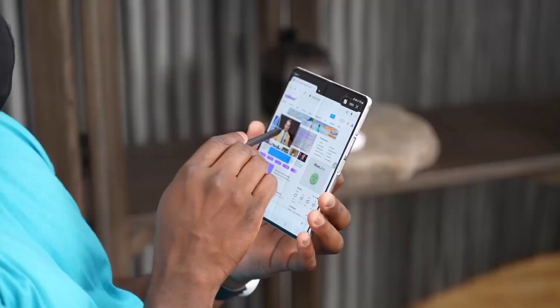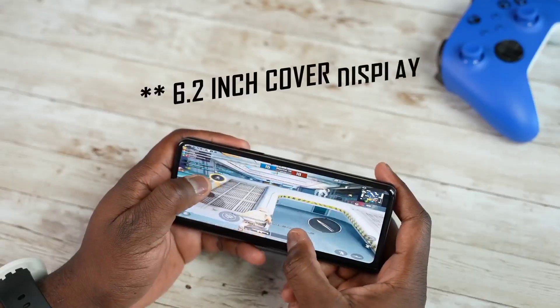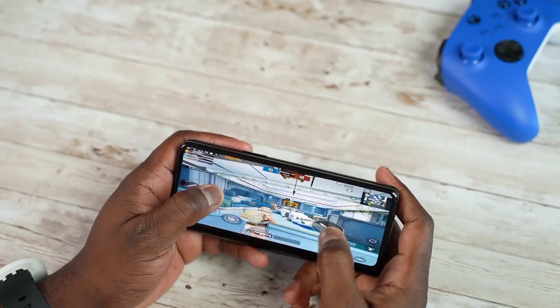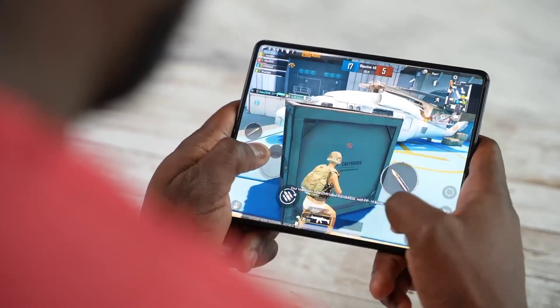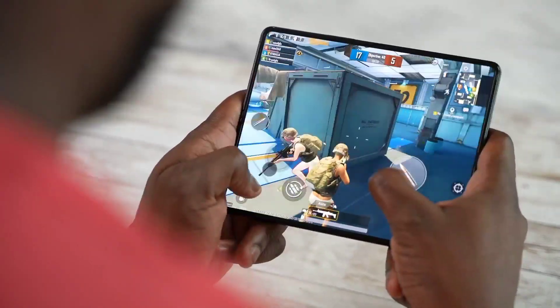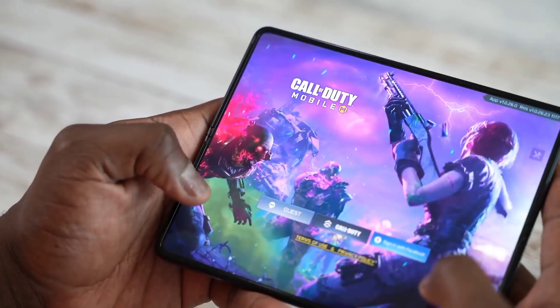The Z Fold 3 brings in a lot of really cool, unique features that make gaming completely different. First off, you've got two displays on this device. You've got an outer display that's a bit narrow, about 6.7 inches, but it gives you enough real estate to game. When you open up to that 7.6 inch full display, that is a ton of real estate to actually game on. This device can perform — it's got the 888, 12 gigs of RAM, all that fun jazz.